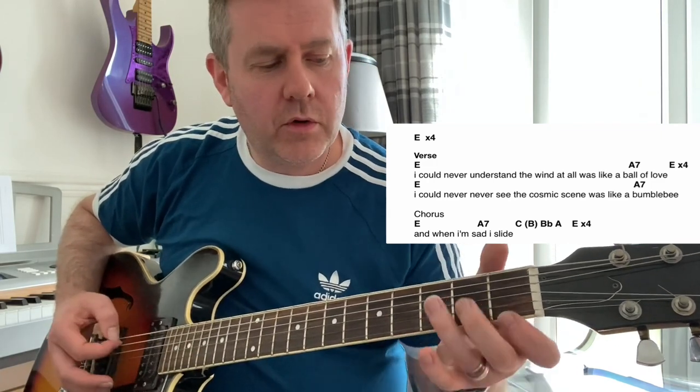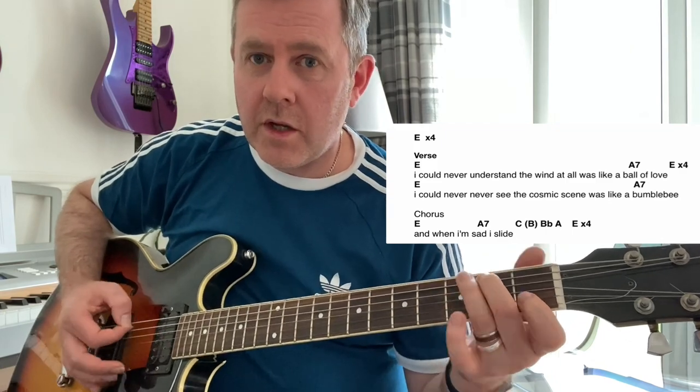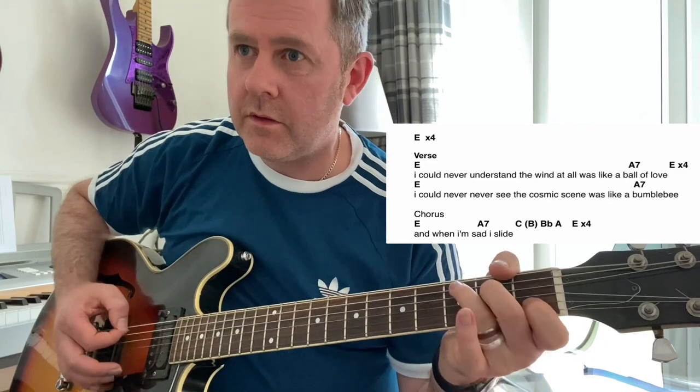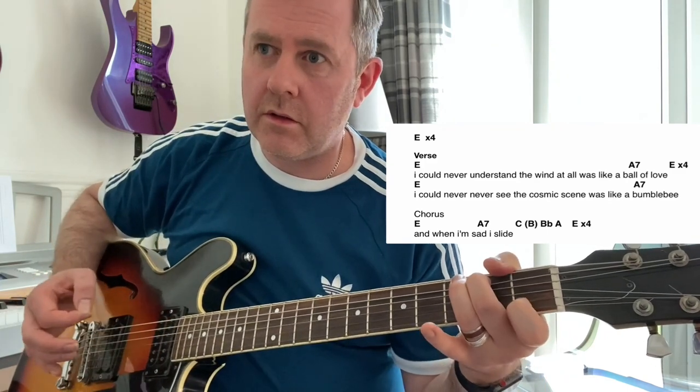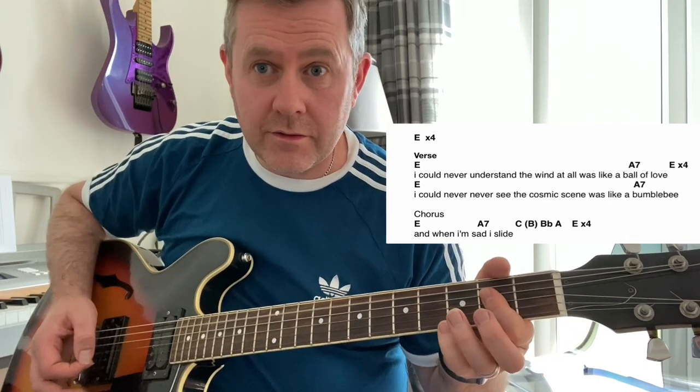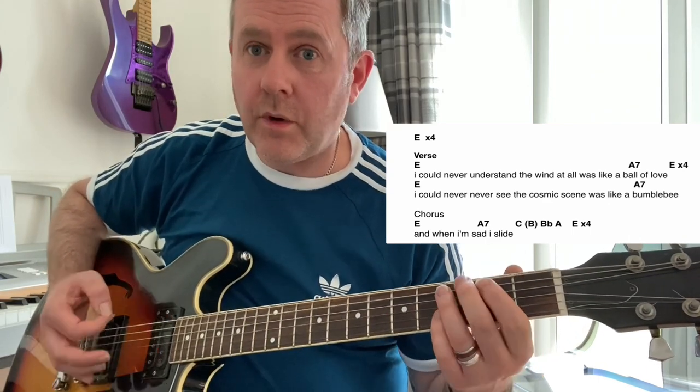For the chorus, we play an A7, then we're going to do C, go to the B note on the second fret of the A string, then B flat, and then A — and it will all have a shuffle rhythm.